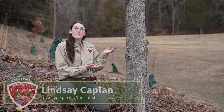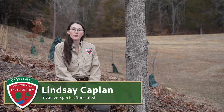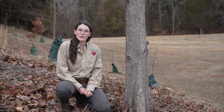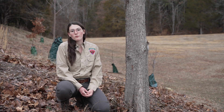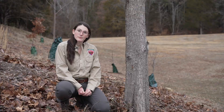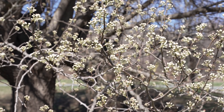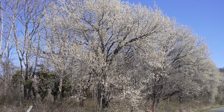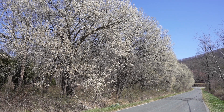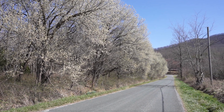The callery pear is a non-native invasive tree that is already well established and continuing to spread throughout Virginia. Cultivars of the callery pear were once thought to be a perfect landscape tree and were widely planted in the urban environment before we learned about their negative qualities and the damage they could cause. When callery pear cultivars were first planted they were originally thought to be sterile, but we now know that once they've been planted on the landscape they're able to cross-pollinate with other pears and spread into our natural areas. Their rapid spread causes ecological damage and outcompetes our beneficial native plants.